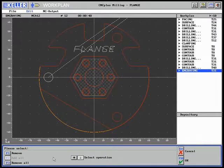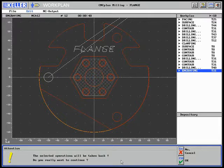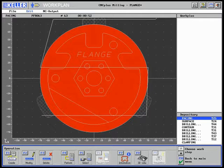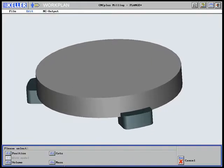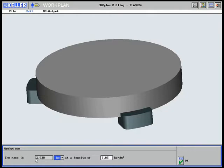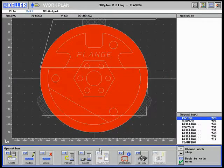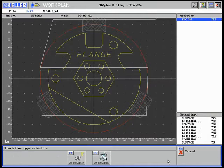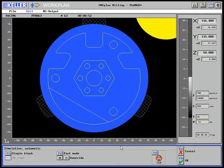All work steps are selected for a detailed analysis and returned to the files. The 3D view shows the start situation; here also the raw part mass is displayed. Press the F4 perform key to simulate the first work step — first in real time, then at high speed.